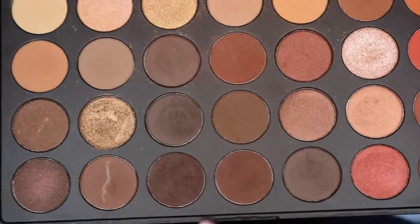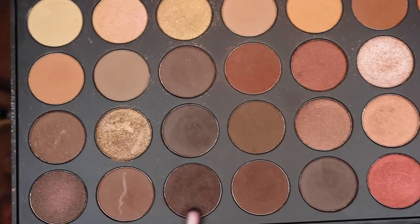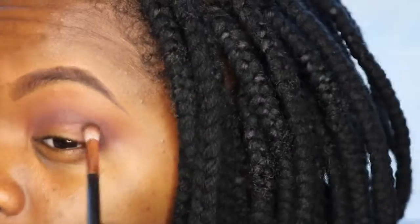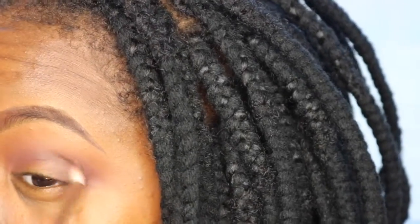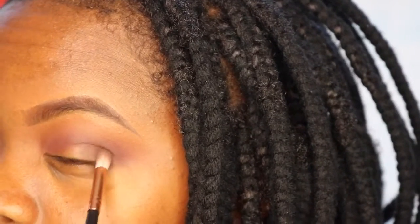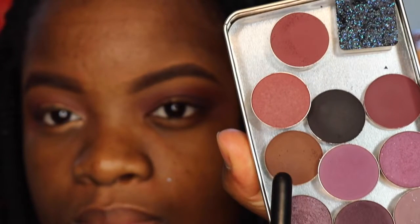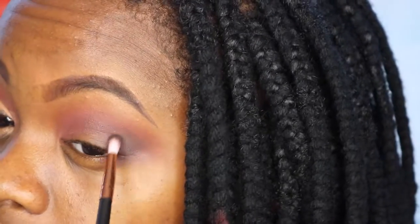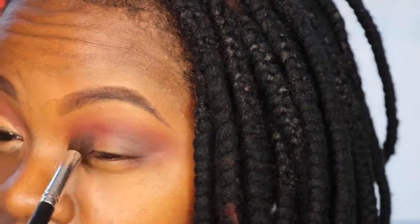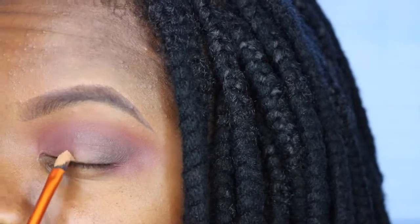Now I'm blending out the edges of that, then taking a dark brown shade from my Morphe 350 palette to make the corner of my eye even darker so we can start working on the smoky look. I'm keeping it away from my lid for now, focusing on the corner and bringing it into the crease. Then I'm taking this brown shade from MAC — it looks brown but comes off almost black — to make my crease even darker, and then blending it all out so there are no harsh spots.